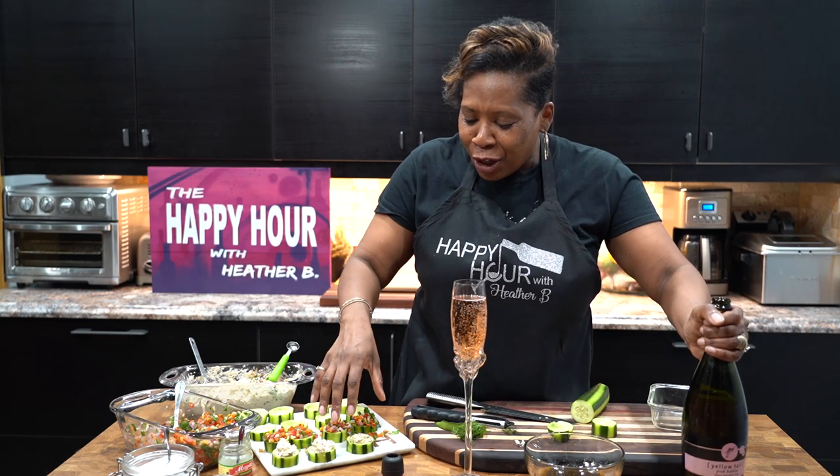Sparkling rosé, cucumber tuna cups, veggie cucumber cups — all here for under 21 bucks. Let me know how you like it, try it at home, and don't forget to subscribe and like the channel. All the ingredients will be listed in the description box.